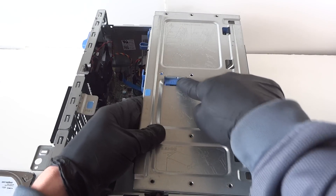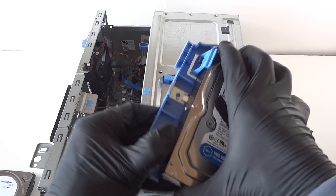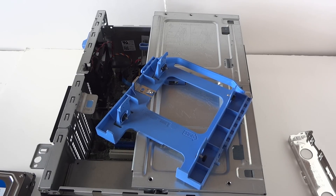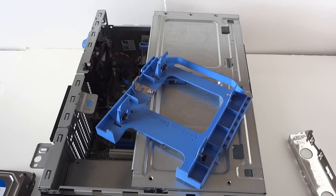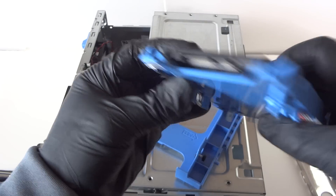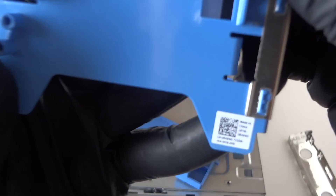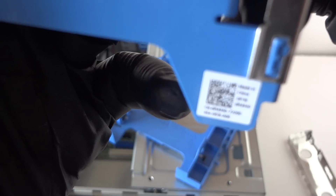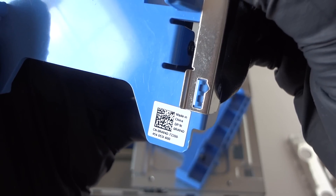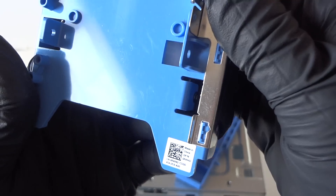We remove the hard drive and we're going to install a solid state drive. To do that, you need to buy a caddy — they sell it online. Here's the caddy. You can install two 2.5-inch solid state drives in here. The model of the caddy is 0R494D — again, 0R494D — that's the Dell part number for this caddy.